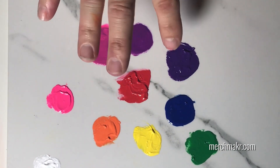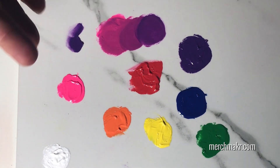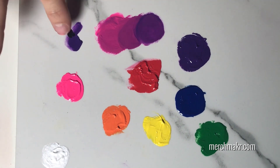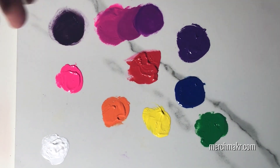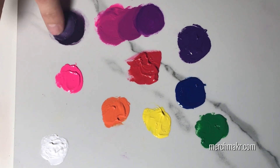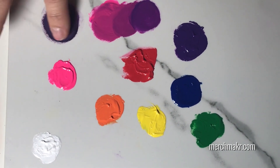So what happens if we mix purple with black? Let's take some of that here and a pinch of black. Boy, that darkens it up quite a bit. We'll add a bit of white to it just to see what we're getting — and that's almost like an eggplant color.